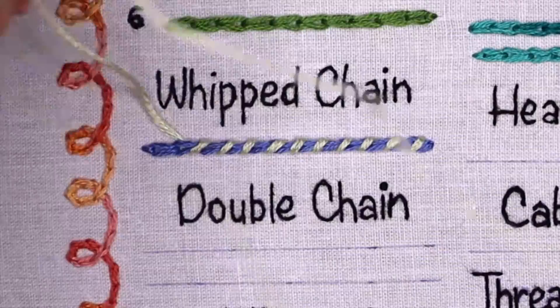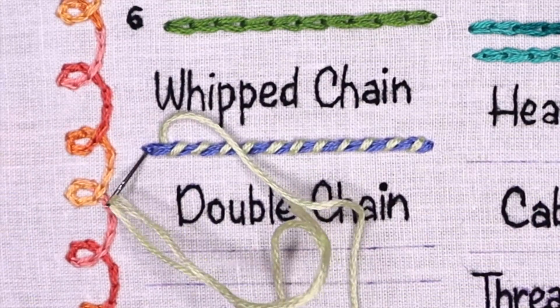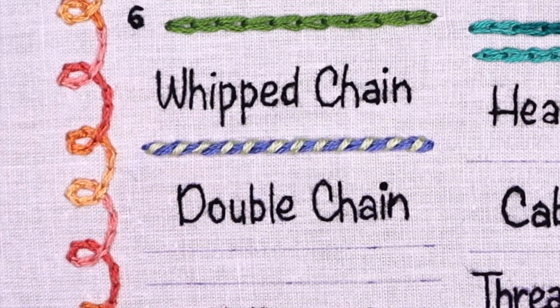Whipped chain stitch can be worked on both straight and curved lines. At the end of the chain stitch, simply take down the needle and secure the thread with a finishing stitch on the back side.